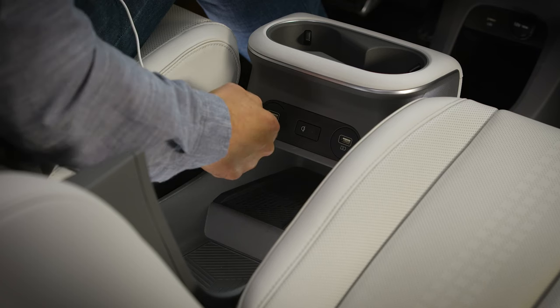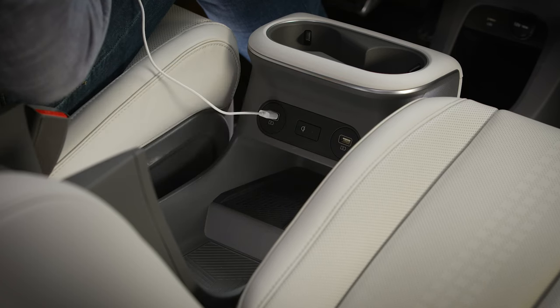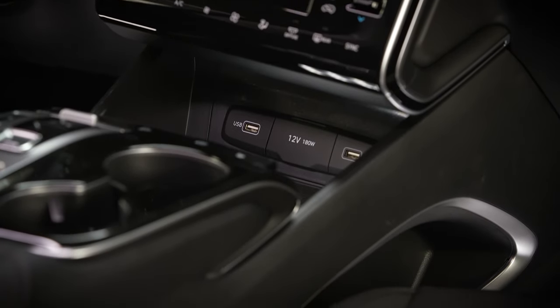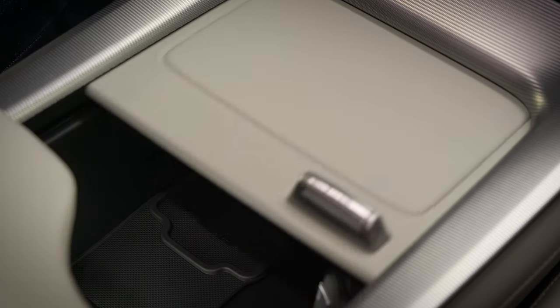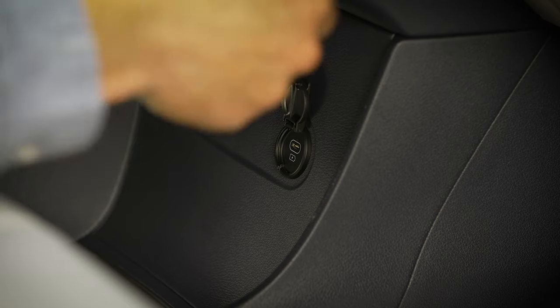There will be one to two USB ports located in the front seating area. They may be directly underneath the climate and entertainment controls, located below a cover, or in the storage location.